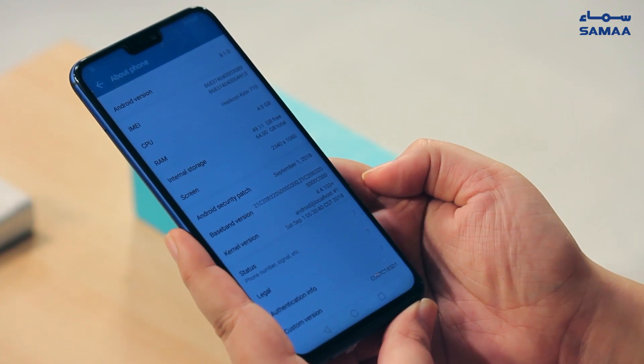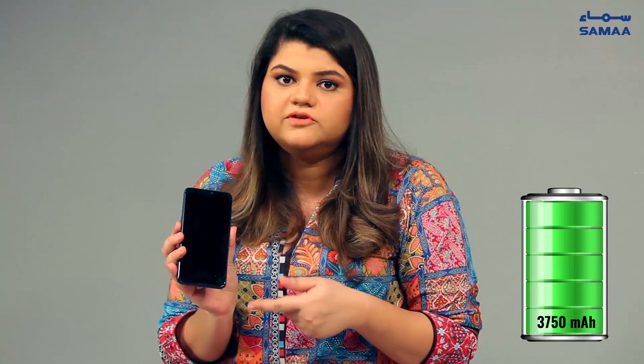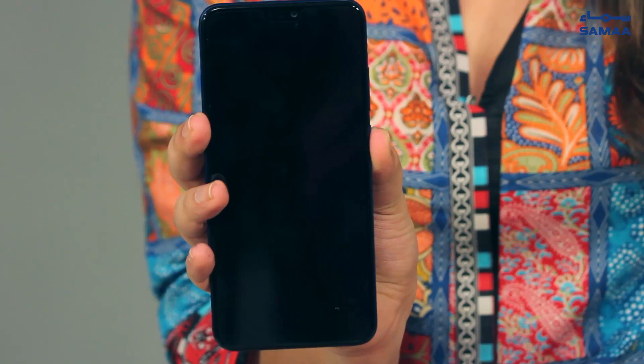The device has a very good processor and it runs on Android 8.1 Oreo. For all of us who are constantly worrying about battery problems, this phone gives you a 3750 mAh battery. It gets you enough juice to last the entire day.